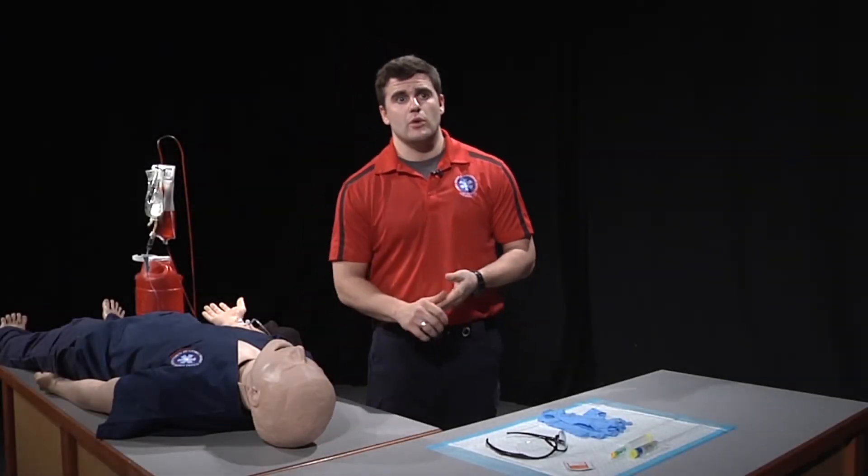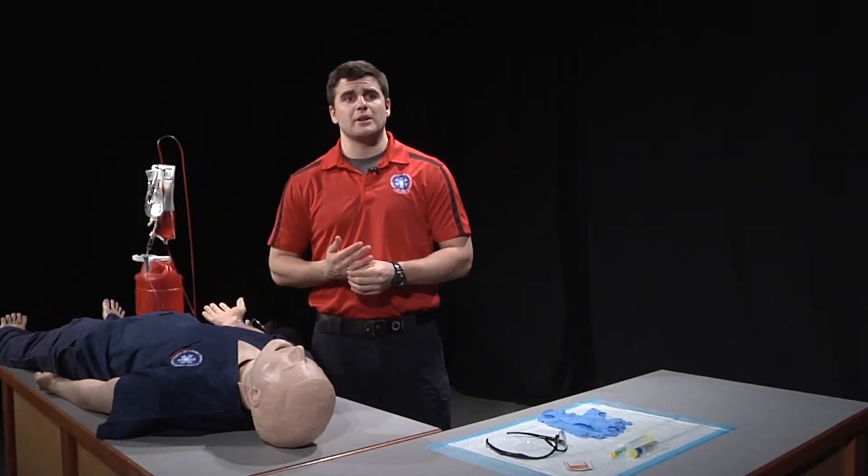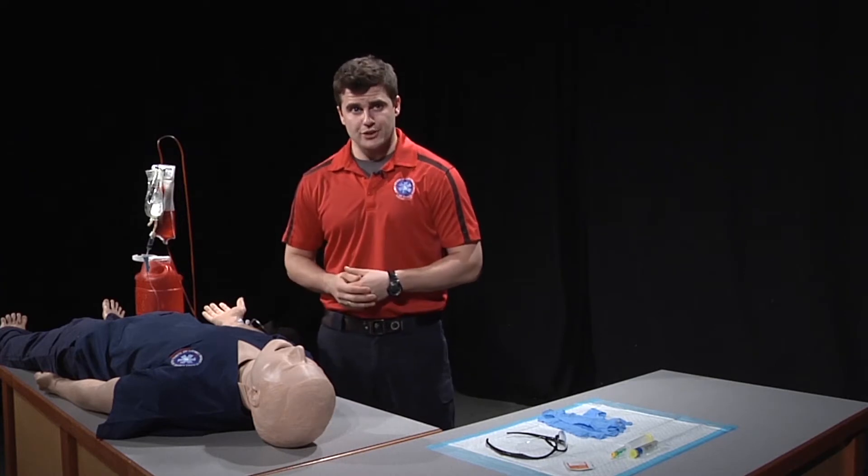After establishing our IV, we're going to clearly explain to the patient that we will be administering an IV bolus medication.